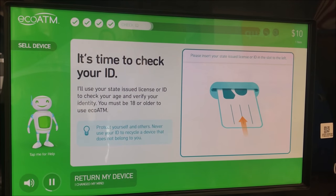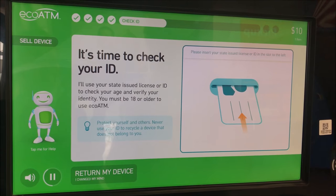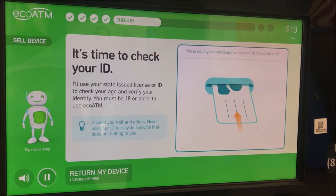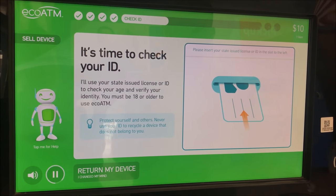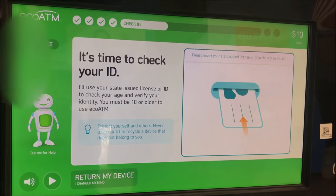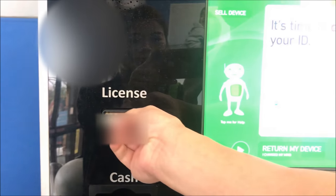Now they'll check my photo ID to make sure I am 18 or older and to verify my identity. So now they want to check my ID. I'm going to put my license in the slot to the left. I'm checking your ID now. Just to make sure this is my phone and it's not a stolen phone.